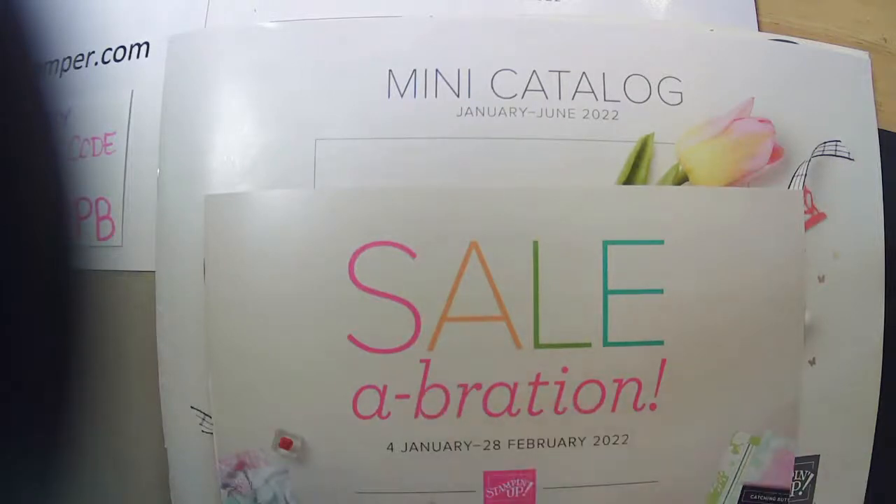Good morning, good morning, everyone. Happy Monday. Welcome, I'm Diane from Boho Stamper, and I'm glad that you're spending a little bit of time with me today.